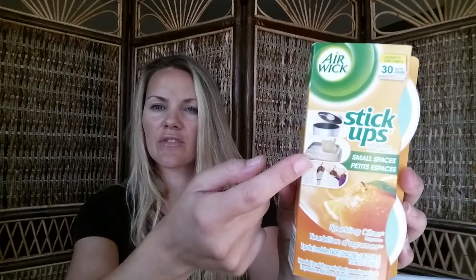I'd seen these Air Wick stick-up air fresheners before and walked away, but I had to get them this time. They're for small spaces and you can put them in your trash can lid, near a litter box, in closets, drawers — literally anywhere. I picked up four of them. They're sparkling citrus scent, which is really what drew me in, and they'd be perfect for my boys' bathrooms.